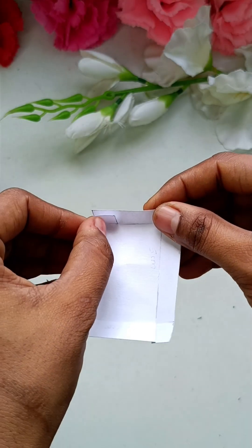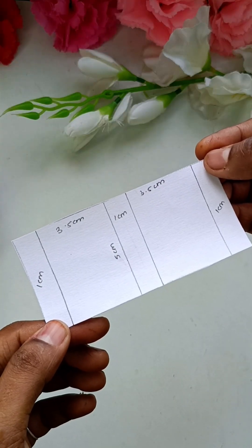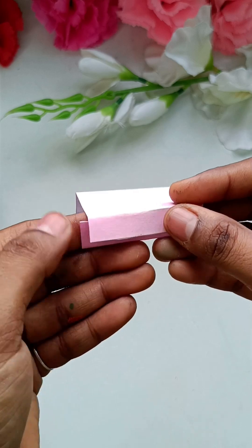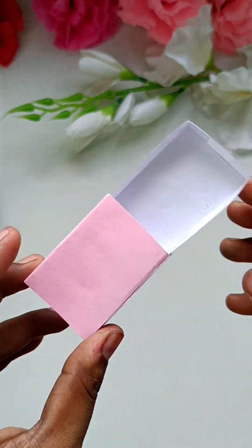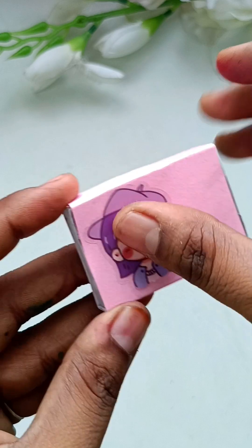Now, if you put the parts on the bottom, you can cut the parts. If you fold it, you can put the parts on the bottom.